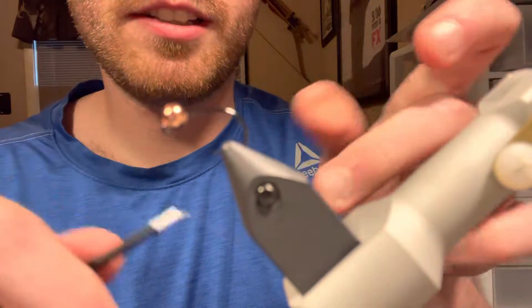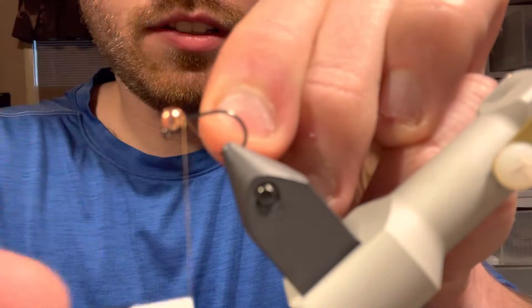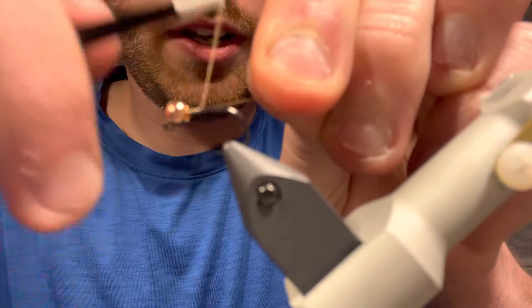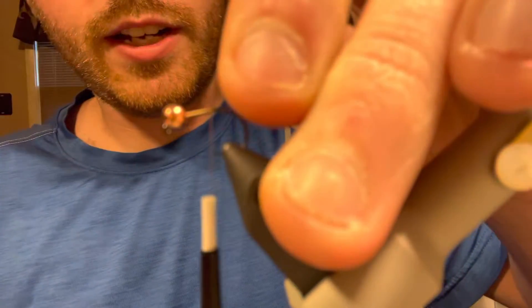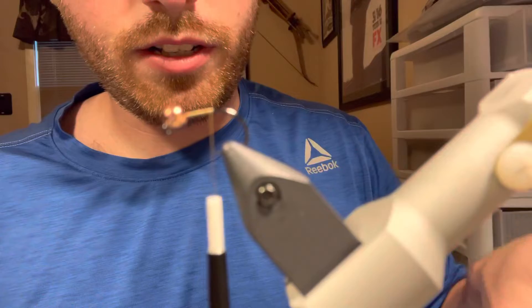Today we're going to tie a simple mop fly using a size 12 jig hook and a 3.8 millimeter bead. You're going to take your thread down to about the point of the hook.